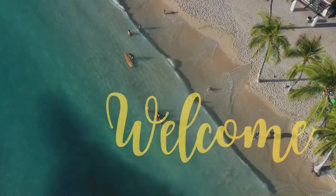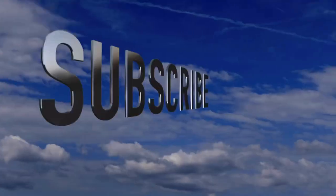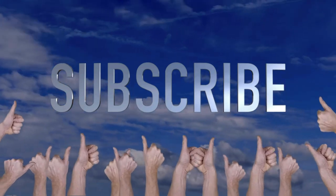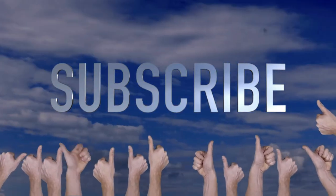Welcome to Crafty Beach. This is Julie. I have some fun flag projects for you today, but first, don't forget to hit that subscribe button. I've only about half my viewers are subscribed, and a thumbs up is always appreciated.